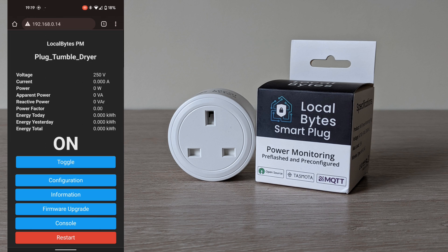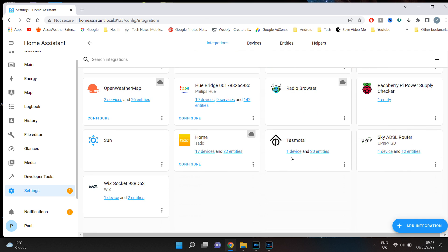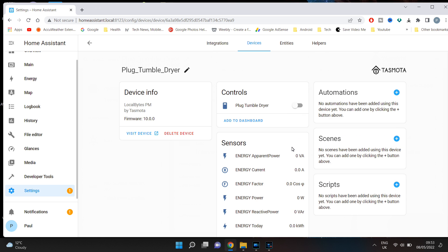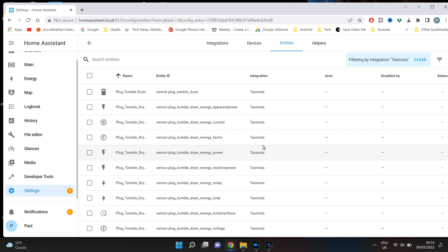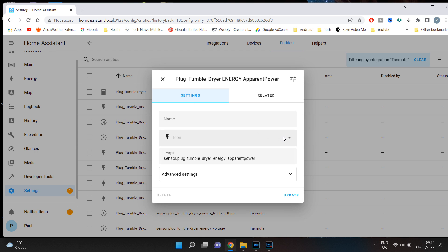That is the configuration complete on the smart plug. Here you can toggle the plug on or off, or you can go back into Home Assistant to control the plug. Now back in Home Assistant, under settings, devices and services, scroll down to Tasmota and you will now see the added device or devices. Under the entries, you will see all the data that has been received from the plug, including the energy usage. The Tasmota plug is now fully set up within Home Assistant, ready to be controlled and to use within automations.